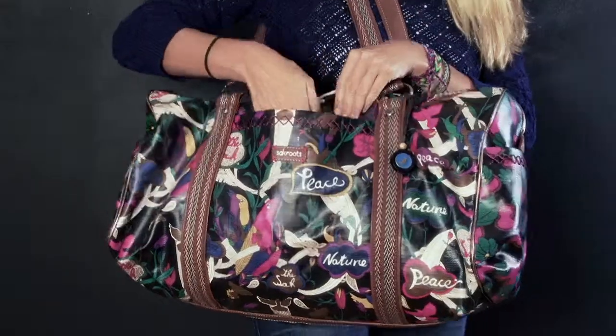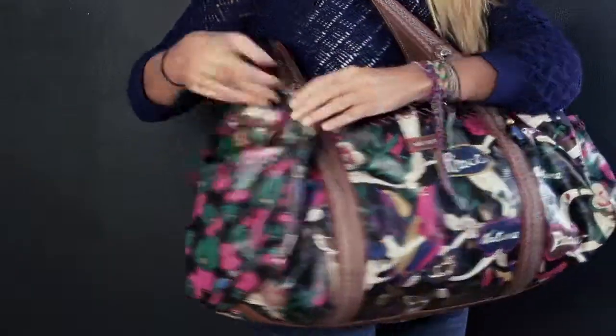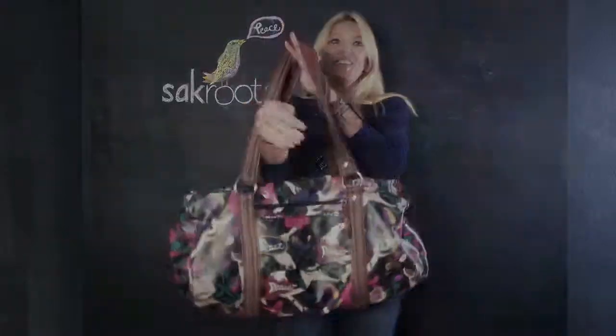It has tons of functionality — the front pocket, as well as two side pockets. And you can also flip it around and carry it on your suitcase.